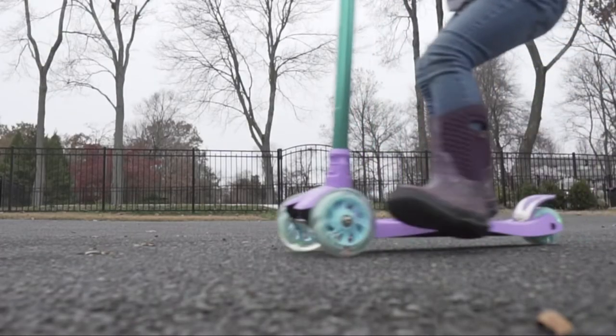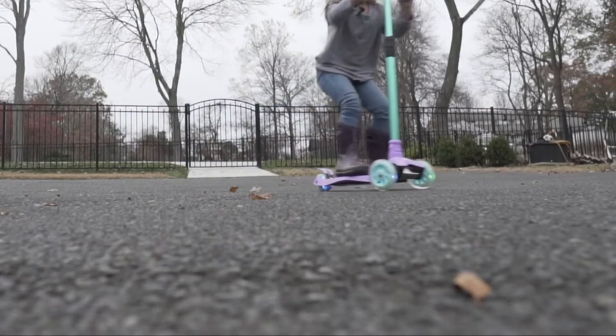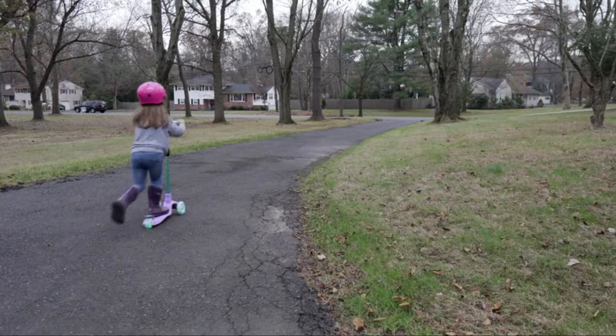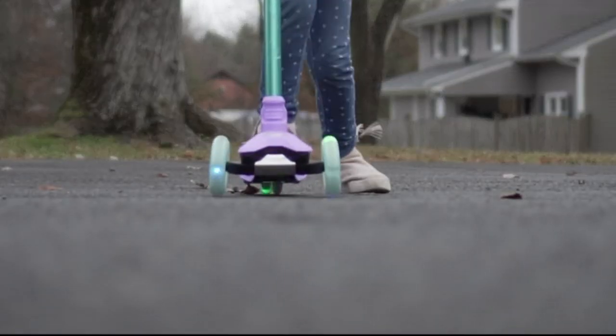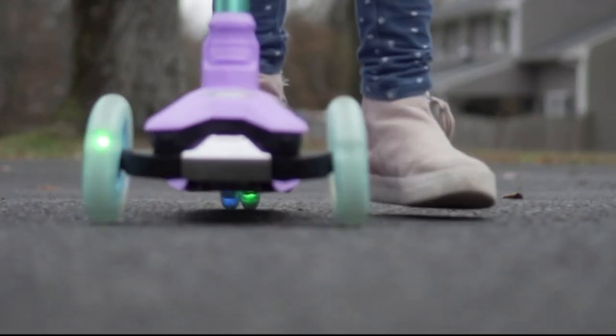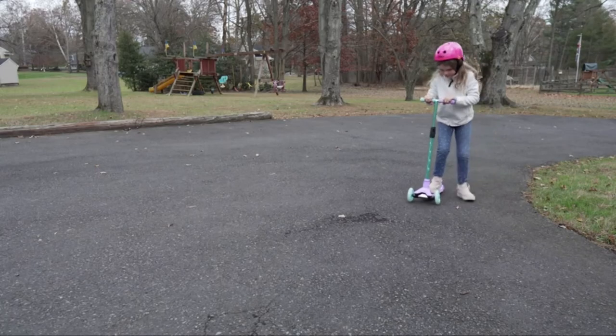Thick shock absorbing wheels give an incredibly smooth ride as well as unprecedented noise and shock absorption. Plus, the wheels light up with bright LED lights when kids get going on the scooter for something extra special, and are also designed so that the scooter can even be used indoors without causing damage.